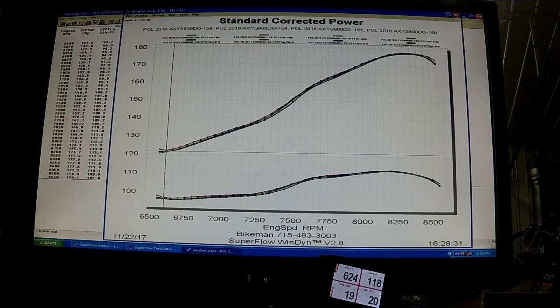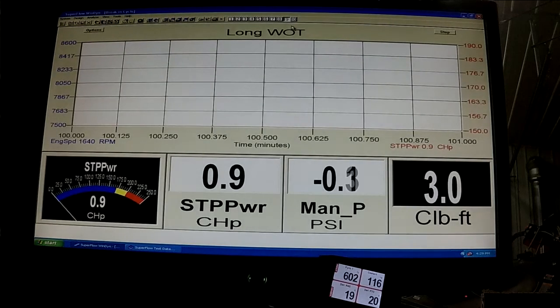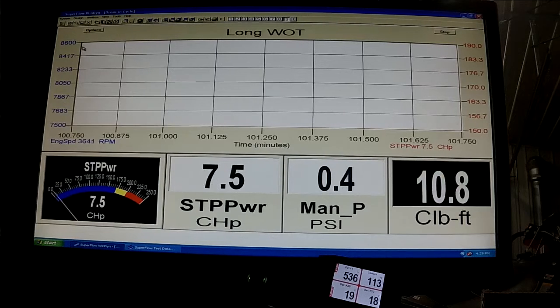Now let's go into a long wide-open pull — I know you guys like to see that. At the bottom here is 150, 170, 190. The horsepower will be in red and the RPM in blue. You'll see me move the RPM up and down a little bit to see what RPM the pipe is liking and try to stay right on that peak. We're going to go to engine speed and we're coming up on temp — here we go.